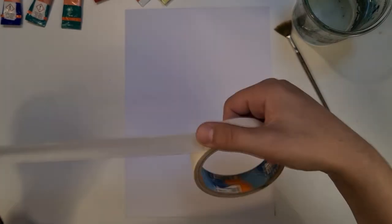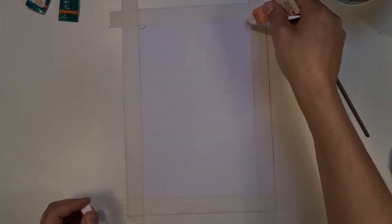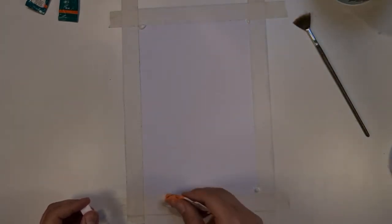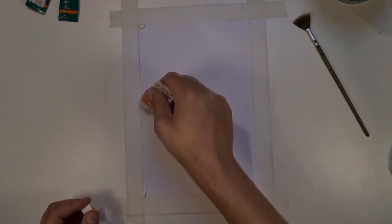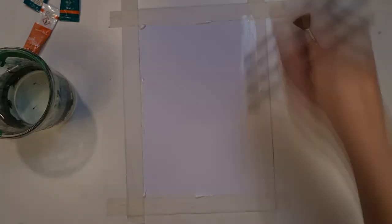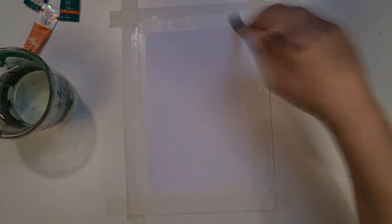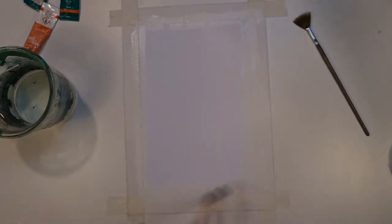I've already gotten all of my supplies ready. Now what we are going to do is mask the paper so that we can have crisp lines. I will start by painting the edges white so we can avoid any transfer of color to the part we've already masked.